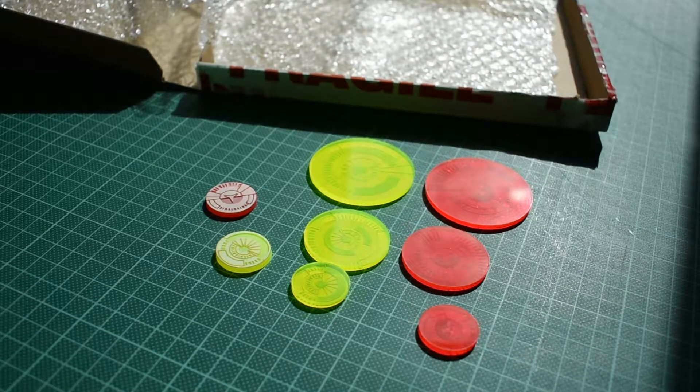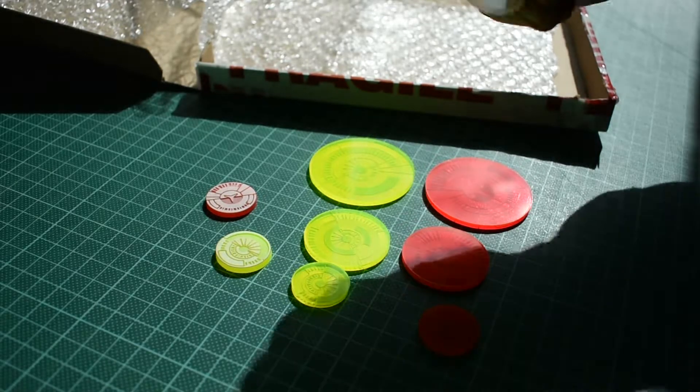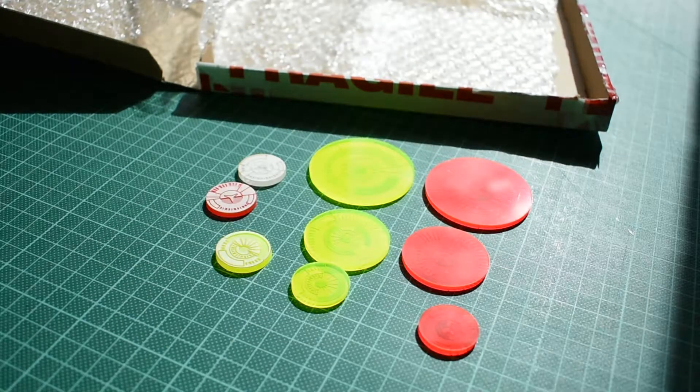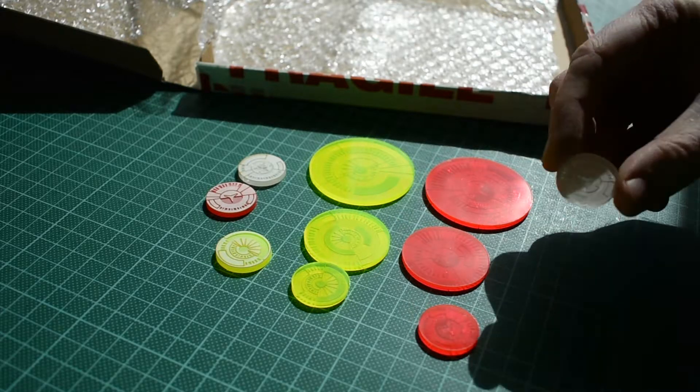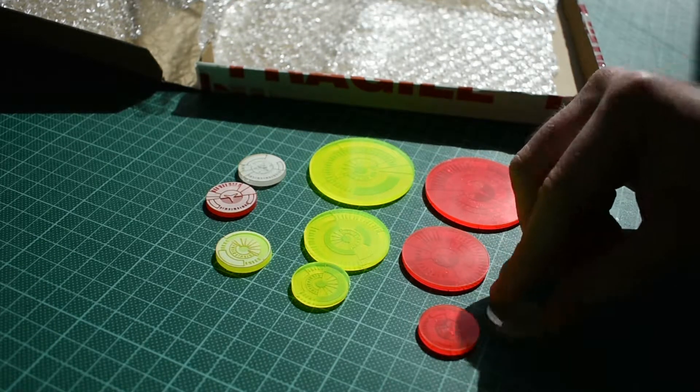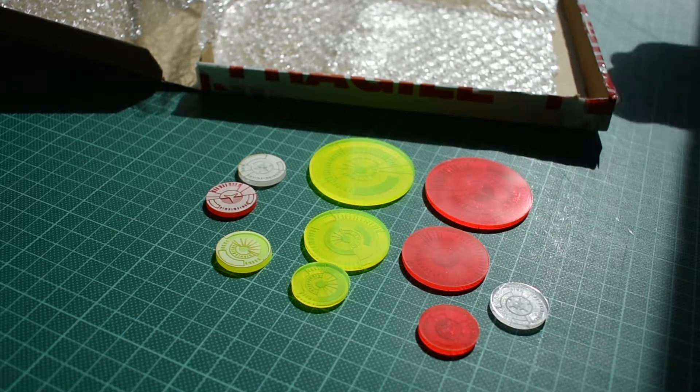I also have Aleph Sectorial forces. There's the base etched. I've chosen colours of acrylic which are appropriate — in my mind anyway — for the different factions. So the luminous green is for the Yu Jing in general, luminous red for Nomads, and then I've used the clear bases for Aleph.